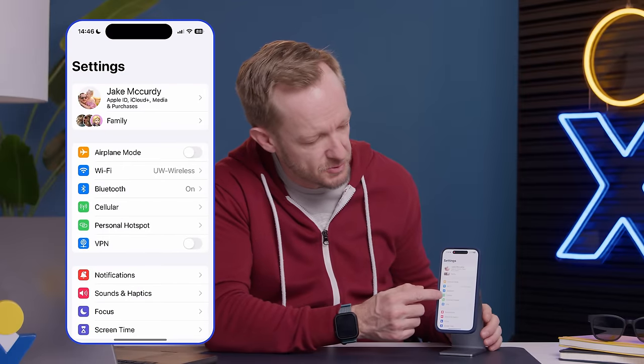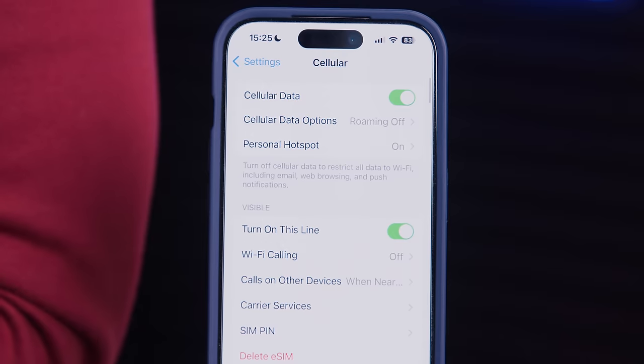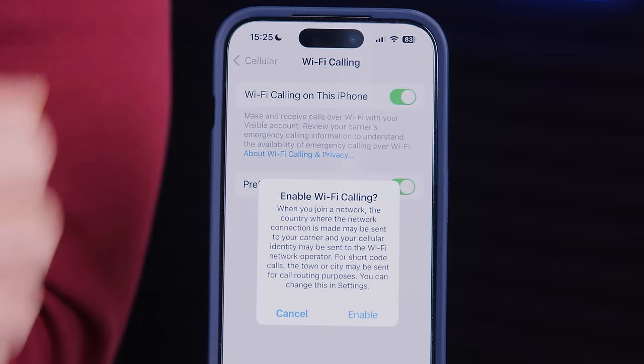The first thing that we need to do is open your Settings app and scroll down to Cellular, which is right there. About halfway down under the carrier section, you'll see Wi-Fi Calling. Let's go ahead and click on that. Then you'll see Wi-Fi Calling on this iPhone, and we're going to click to enable that.